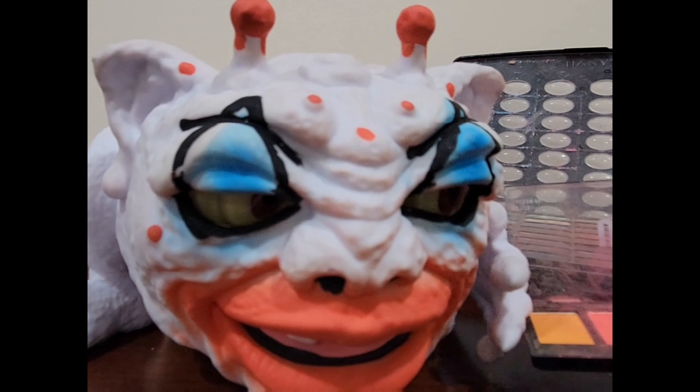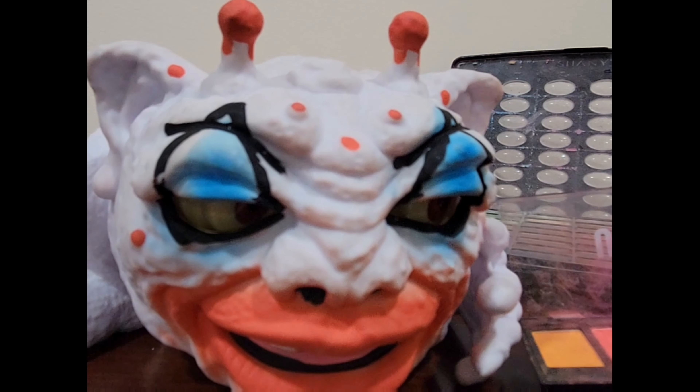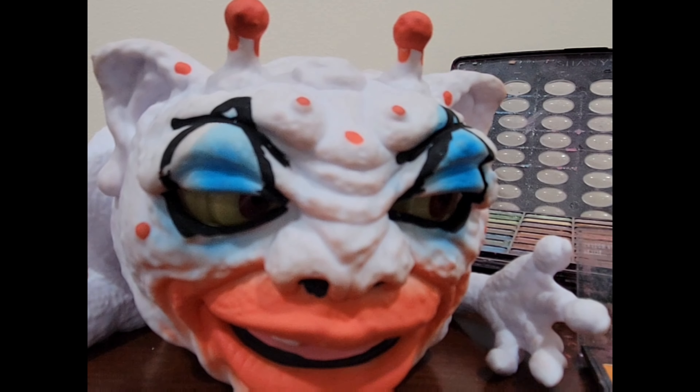Just look at your new look. Wonderful. Take it all in and hit the world. Nothing can stop you now.